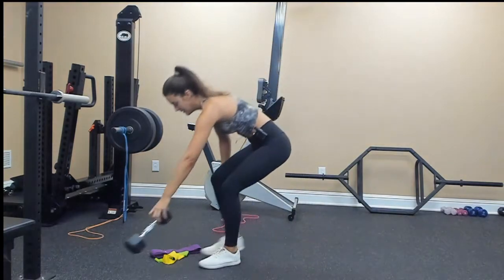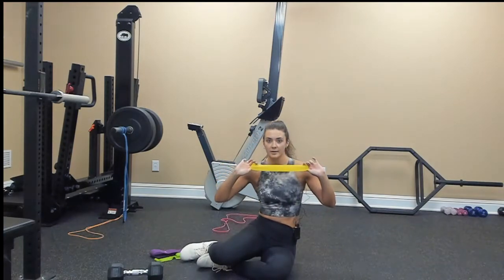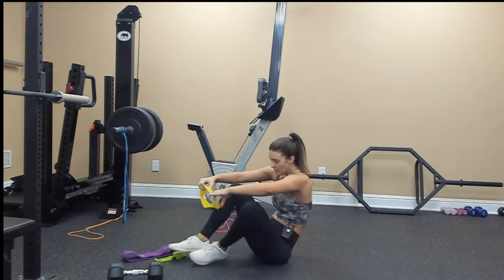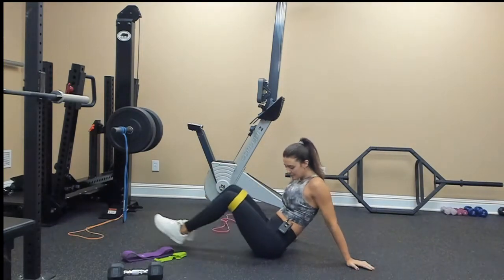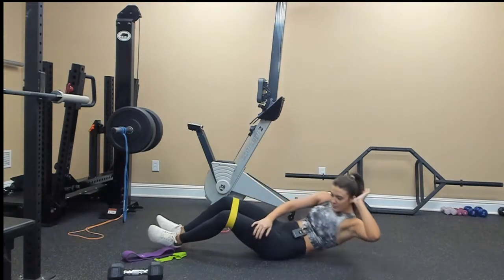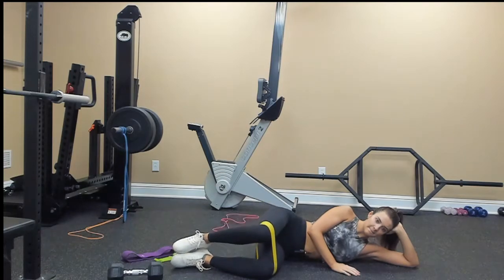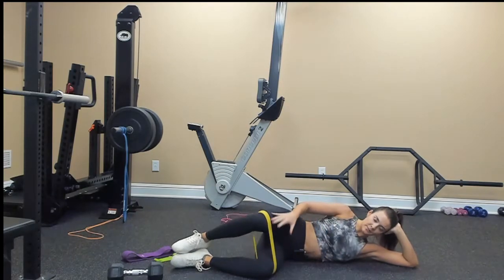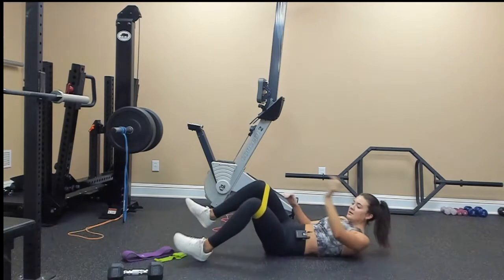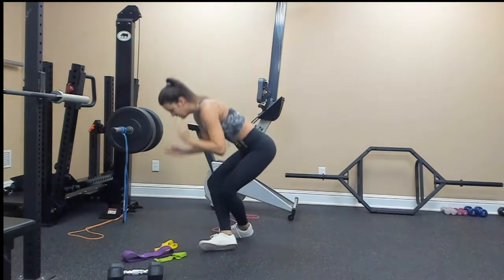For the lying abductor, you're going to get a band — it can be one of these little rubber bands or a hip circle, either one works. Lie on your side and bring your right knee up; this will work your outer glute. Then you'll switch and do the same thing on the left side.